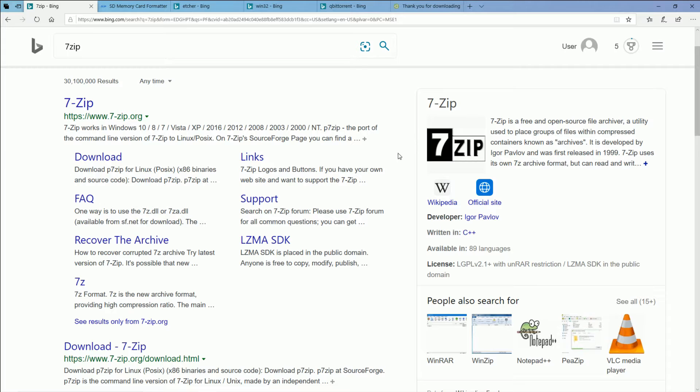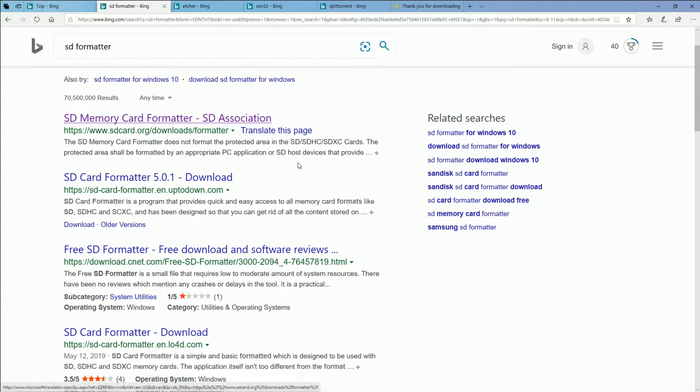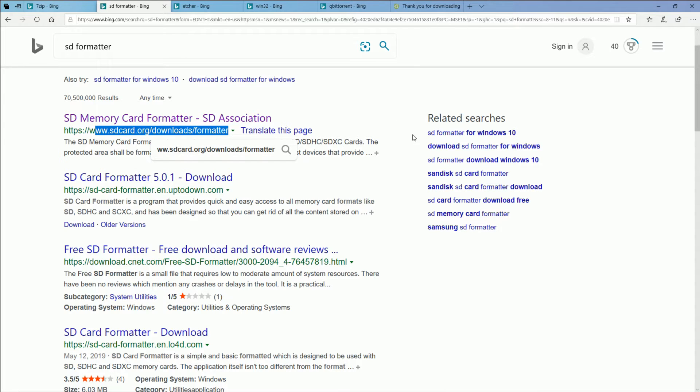Here's all the software you may need. 7-Zip is going to take a compressed file and uncompress it for you — you might need to do that during this process, so I recommend just keeping it on your computer. If you just Google SD Formatter, it should be the first result at sdcard.org. This is a really good program for formatting a micro SD card. You can do it within Windows, but this one is a little better in my perspective.